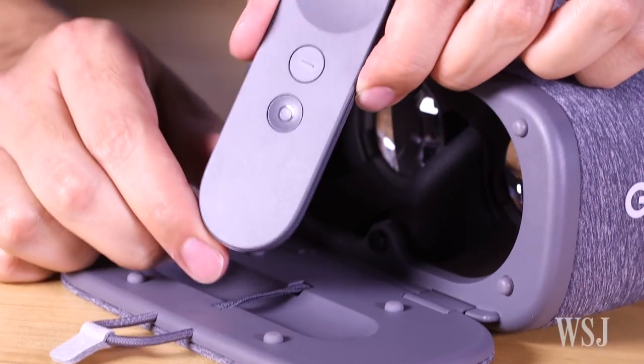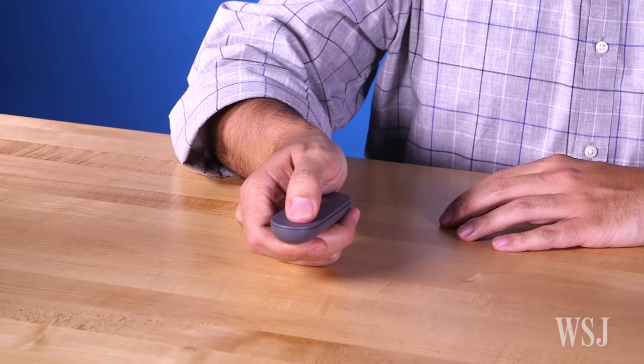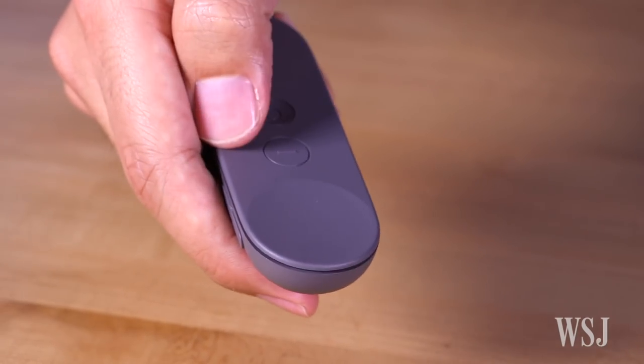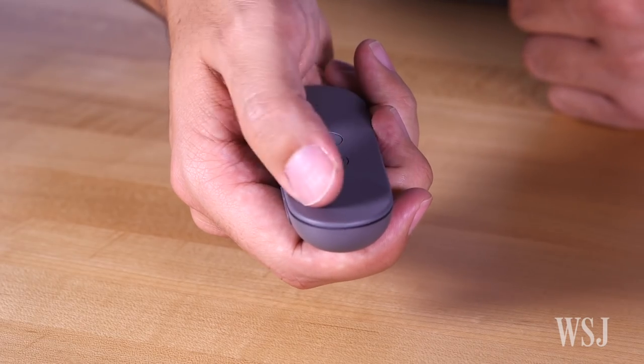There's a gyroscope, accelerometer, and other sensors in the controller. It uses Bluetooth to communicate its position and your button presses to the phone. The controller also has a trackpad so you can navigate menus and control characters.